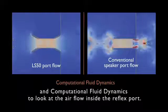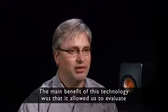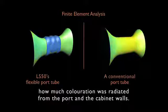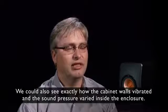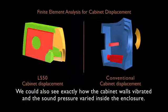We also used computational fluid dynamics to look at the airflow inside the reflex port. The main benefit of this technology was that it allowed us to evaluate how much coloration was radiated from the port and the cabinet walls. We could also see exactly how the cabinet walls vibrated and the sound pressure varied inside the enclosure.